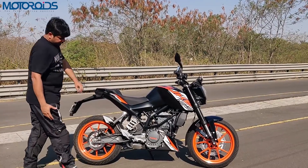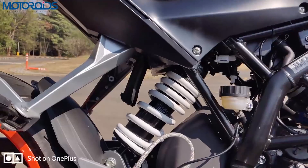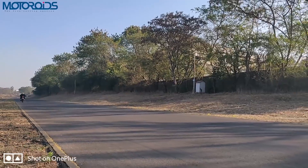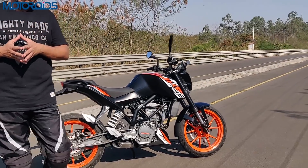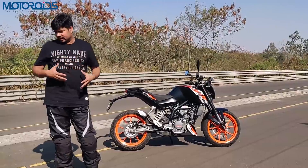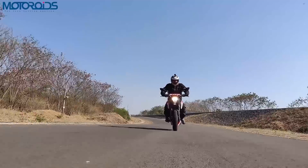The suspension is currently set to the third softest setting out of 10. Although we are riding on the racetrack, there are some rough areas around it, and I deliberately took the motorcycle onto those. The suspension seems perfectly usable for city riding, so if you are concerned about stiffness, that's not something to worry about — it handles bad roads pretty well.